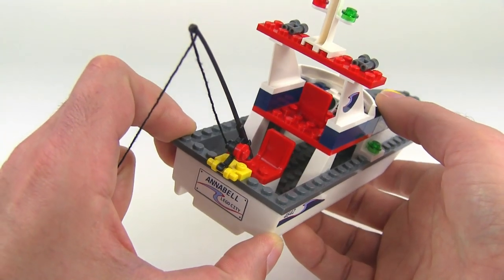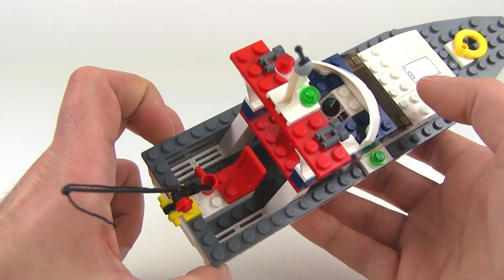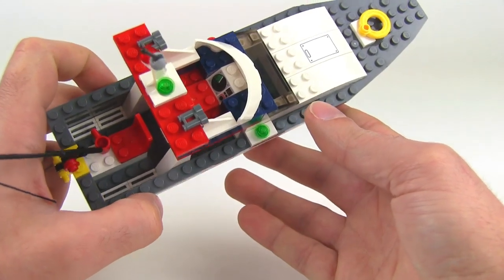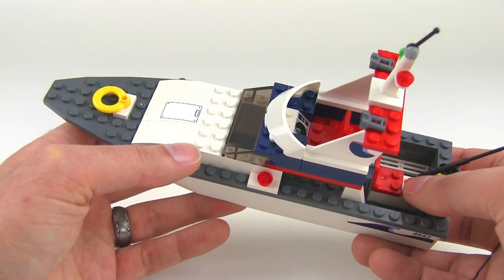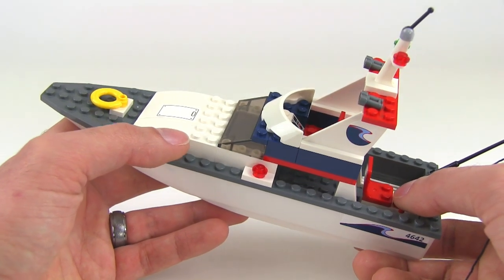Up above you've got the main captain's chair — that's where you would control the boat from — and they've got a little radar there and an indication of speed. But surprisingly, there's no steering wheel and there's no little lever for controlling the speed of the boat. That's just a little bit of missing detail that I think would have been good to include up there.